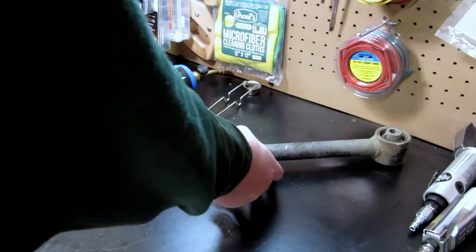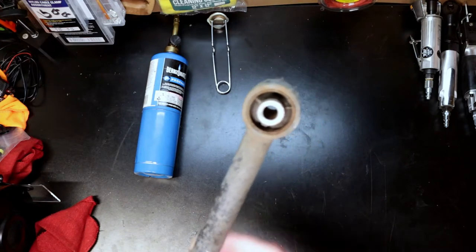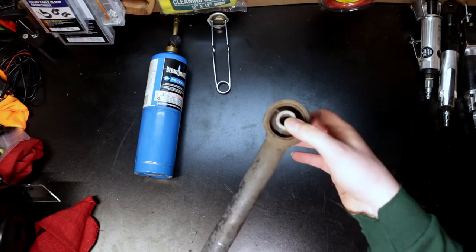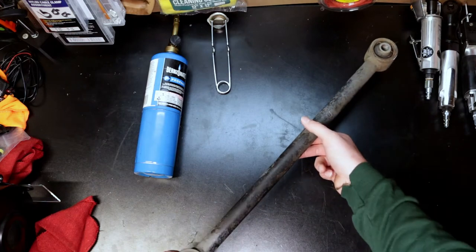As you can see, these are the old rear lower control arms on the 4Runner. These bushings — they're not bad. Right now I've got a set of Sonoran Steel HD lower control arms. Those things are much more beefy than these OEM ones.